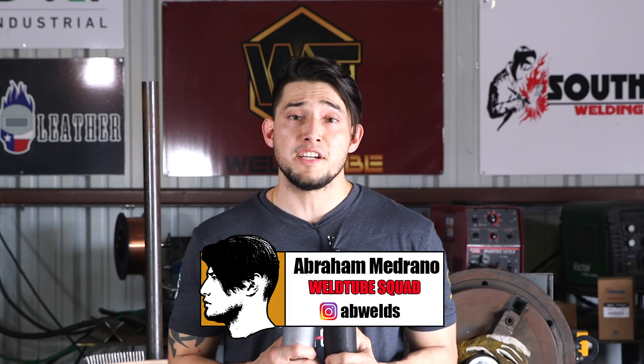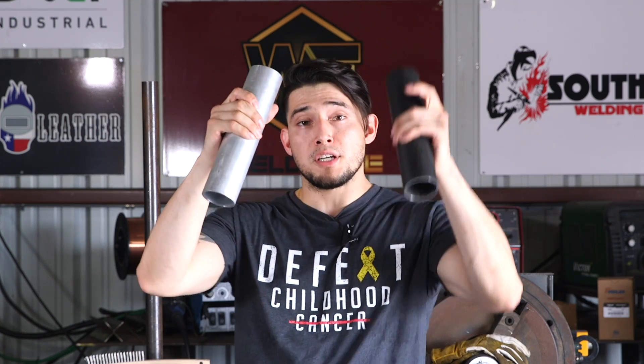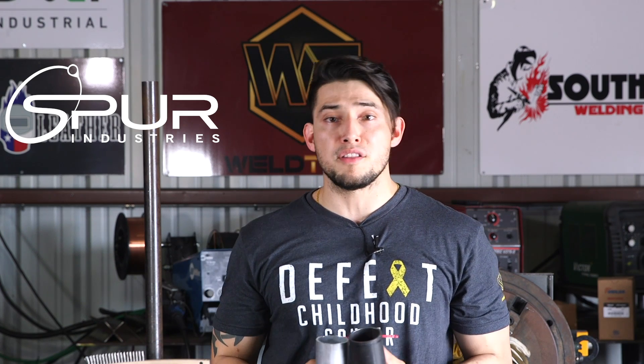Welcome back, Wotoo family from around the world. It's Abraham, supervisor here at South Coast One Academy. In tonight's video, I'm going to be welding some aluminum to carbon. Tonight's sponsor is Spur Industries — you'll hear more about them later on in the show.